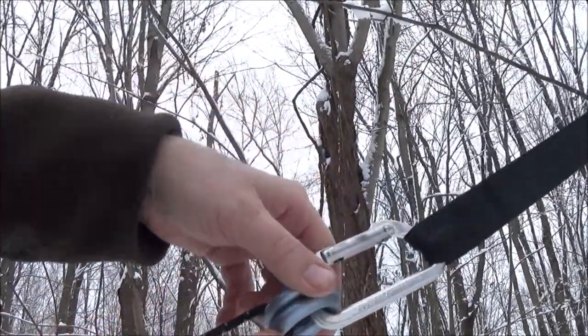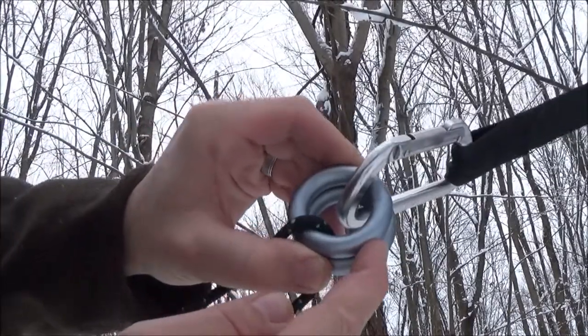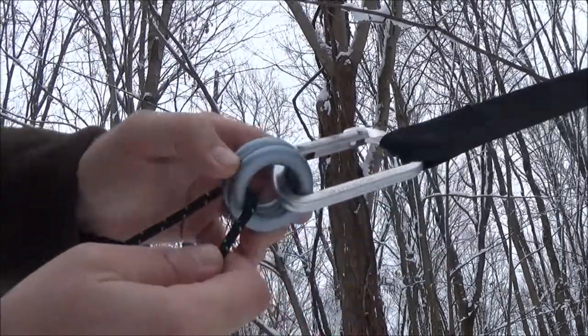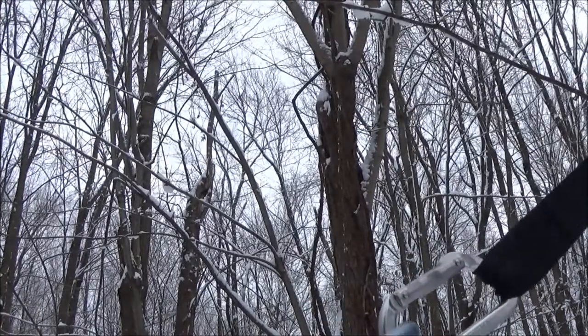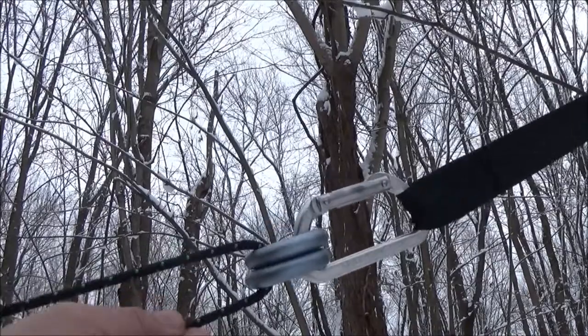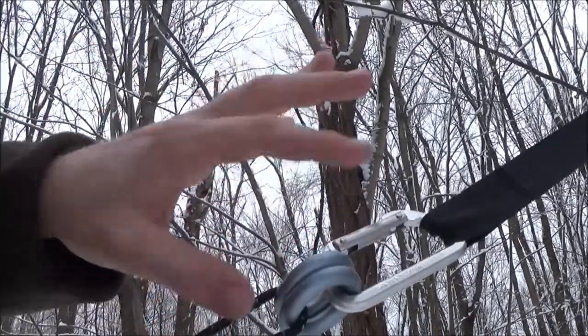I put mine in over the top — these are rappel rings. I got these Omega Pacific rappel rings for five dollars a piece at Eastern Mountain Supply here in the Northeast. You could probably get them at a place like REI if you're out west or in the northwest, but here in the Northeast we've got Eastern Mountain Supply.